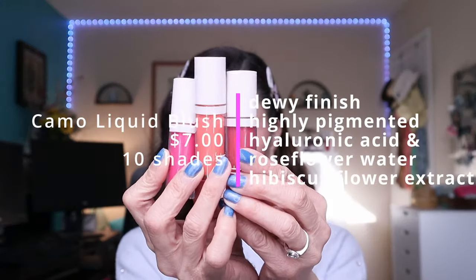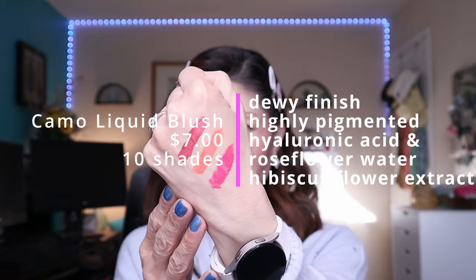Apparently this is supposed to be like the Rare Beauty Liquid Blushes. I like them, but they're so pigmented it's super difficult to blend out — I ended up giving my blush to Ava. The new ELF Camo Liquid Blush comes in 10 shades and retails for $7. It's also infused with skincare like hyaluronic acid, rose flower water, and hibiscus flower extract. It's supposed to provide a dewy finish, is highly pigmented, and at $7, that is an awesome price.